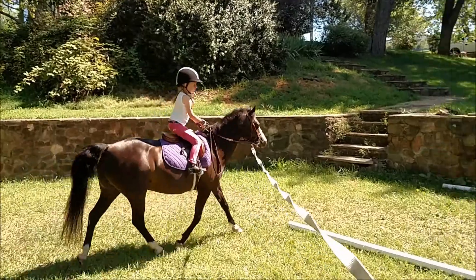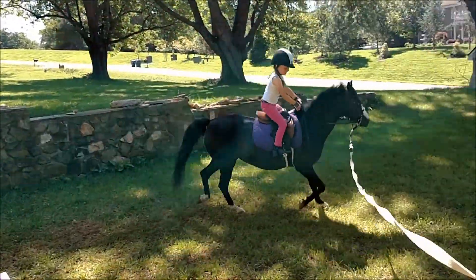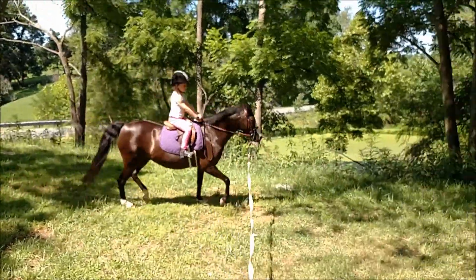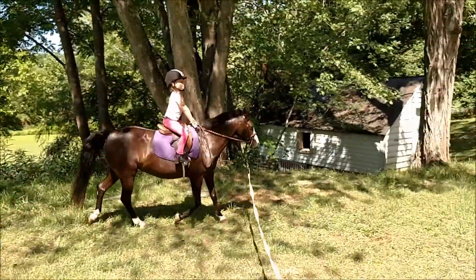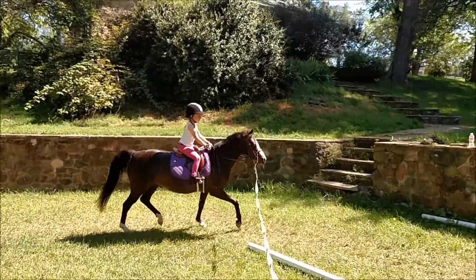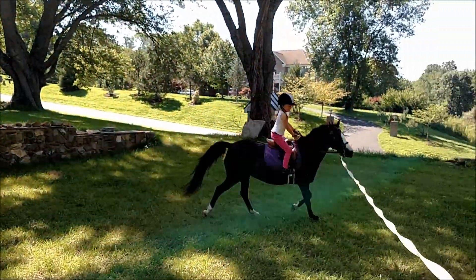Big heel, big heel. Look straight — try that again. Big heel, look straight, look straight. You're looking at the jump again.